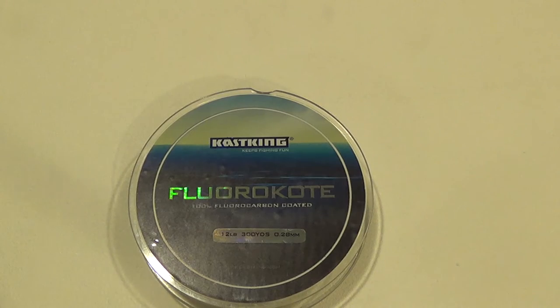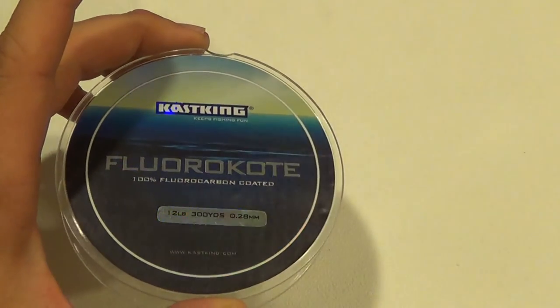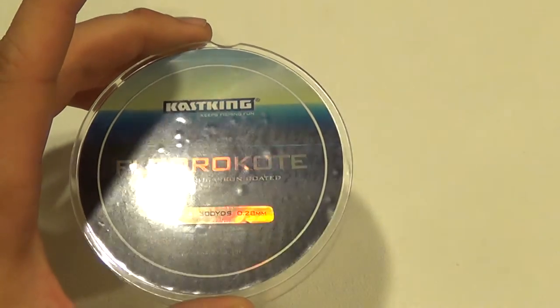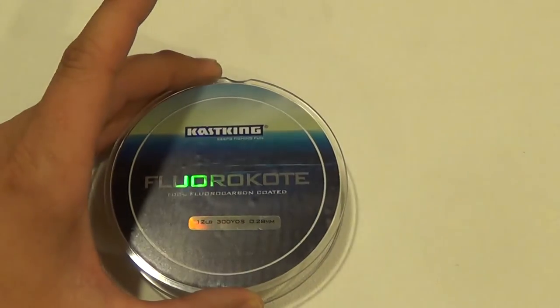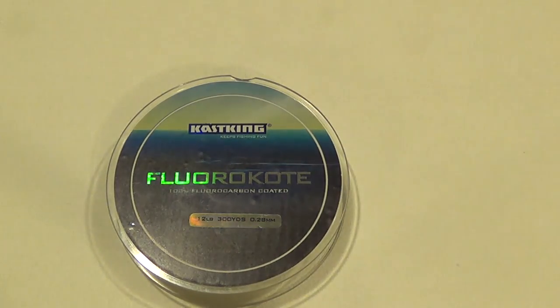So if you're someone who's never fished fluorocarbon but thought about it and the price has shied you away, I would definitely suggest trying this Floral Coat. It's basically a fluorocarbon line at a much lower price. You can check it out at kasking.com, epocydon.com, or search for it on Amazon. Thanks for watching.